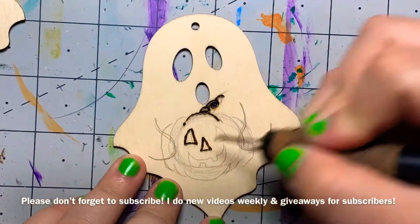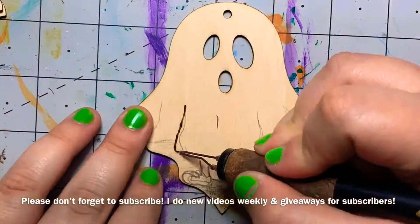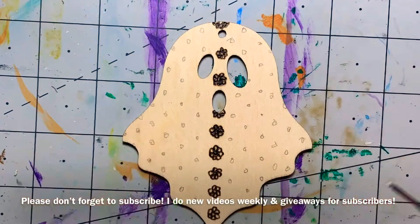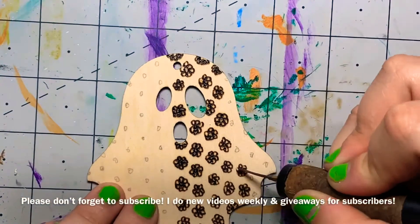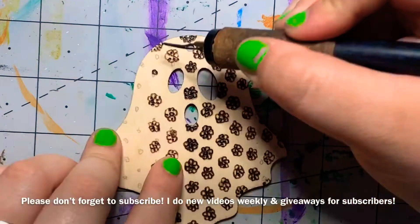Hi y'all. I did very simple designs for these. The one I tried to make look like a kid wearing a sheet will probably be my most favorite out of all of them, and then the pumpkin-holding one is a close second.